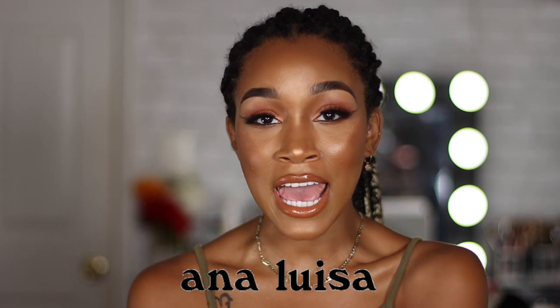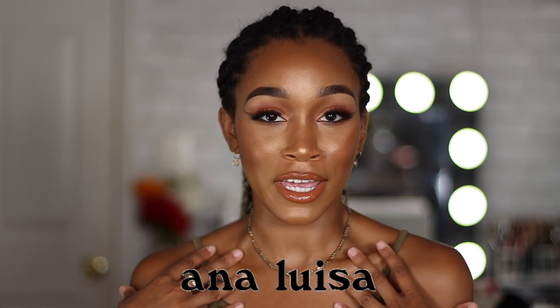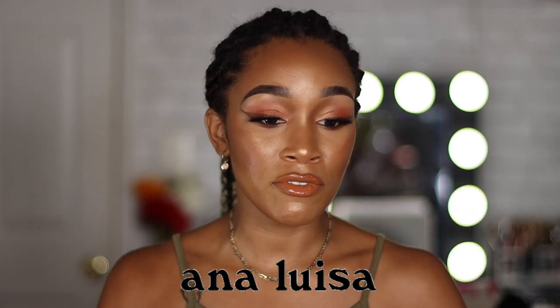The sponsor for today's video is Ana Luisa New York and it is a jewelry brand. I'm actually rocking them right now. Before we even talk about the bag, I just wanted to tell you guys a little bit about Ana Luisa and show you the products that they were so kind enough to send me. They're absolutely beautiful, so let's go ahead and jump right into it.